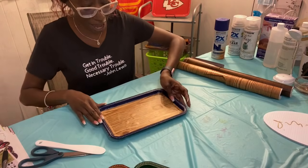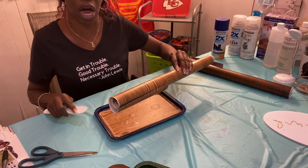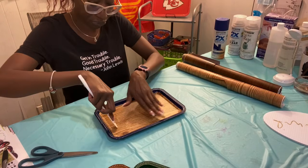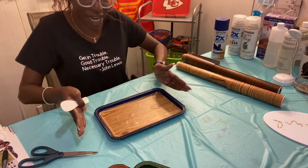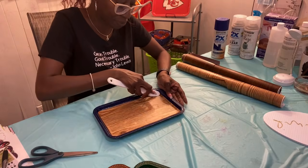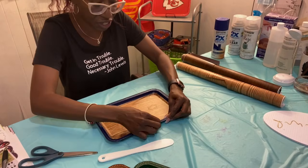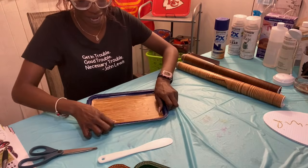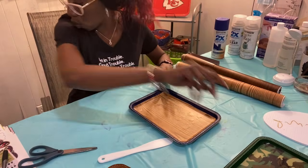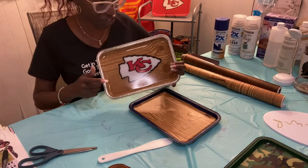Now that we have stuck down our wood grain contact paper from Dollar Tree — this one's with the light contact paper — we cut the paper in the direction we wanted our wood grain to go. I chose left to right, and I'm making sure this is all the way flushed down so when I pour my epoxy none seeps under. That is very, very important. If epoxy gets under this sticker, this tray is going to look terrible and you're going to have to start over.